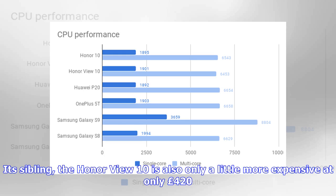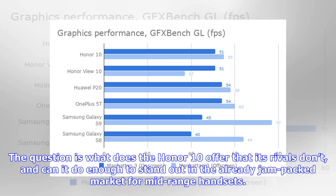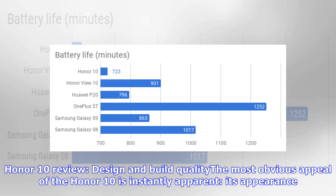Its sibling, the Honor View 10, is also only a little more expensive at £420. The question is: what does the Honor 10 offer that its rivals don't, and can it do enough to stand out in the already jam-packed market for mid-range handsets? The most obvious appeal of the Honor 10 is instantly apparent — its appearance.